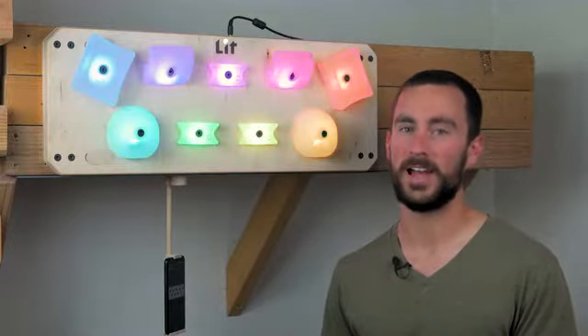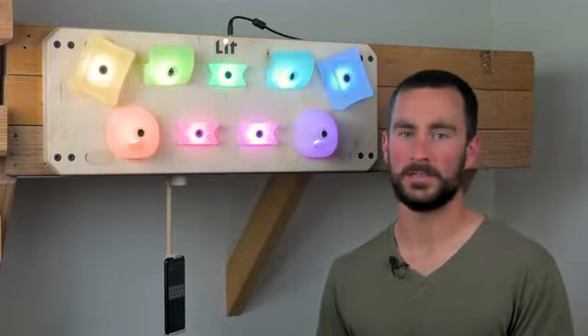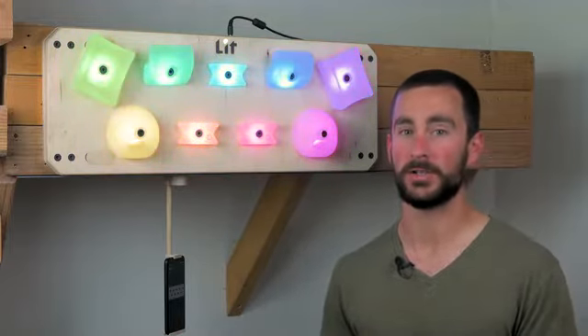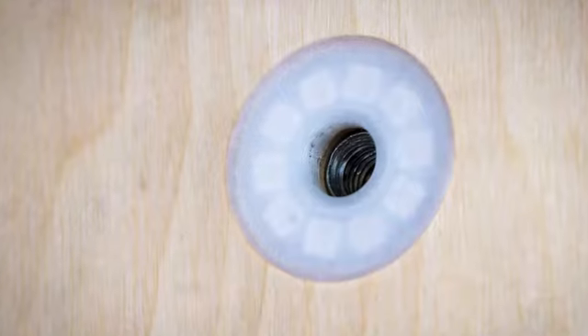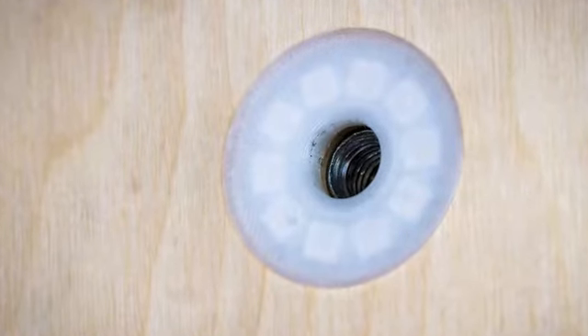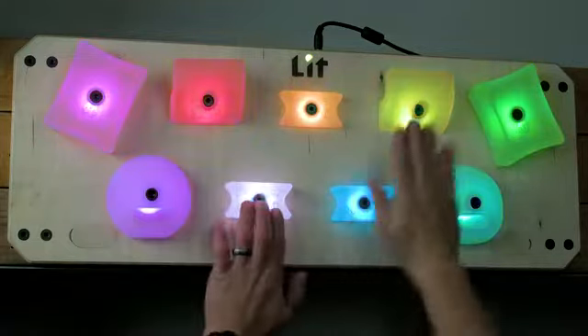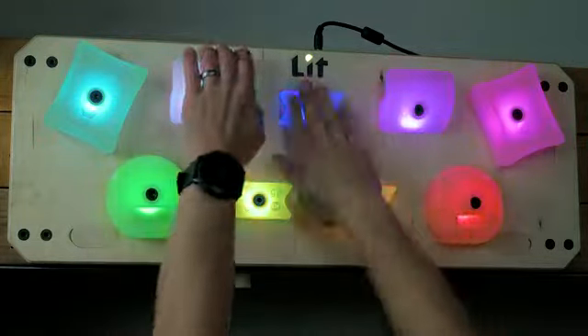The Lit Hangboard is different. It has nine positions for holds, and with these the holds can easily be rotated, swapped around, or replaced to fit your current strength and training needs. Every hold is lit by a ring of RGB LEDs and is also connected to a touch sensor. This allows the board to give you real-time visual feedback and know which holds you are using.